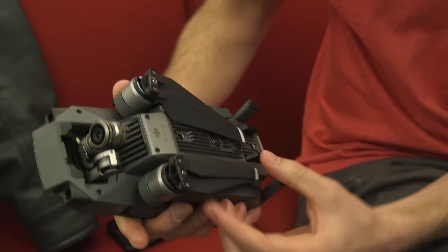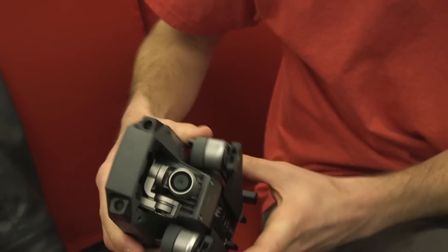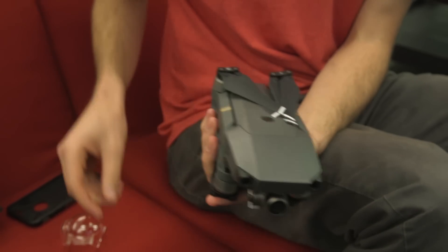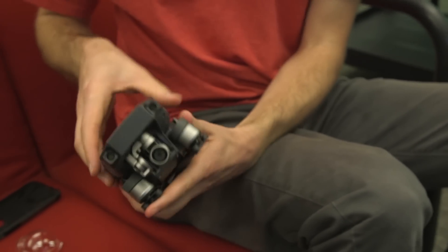This thing's just solid. It weighs a few pounds, but it feels really solid and heavy-duty for as small as it is.